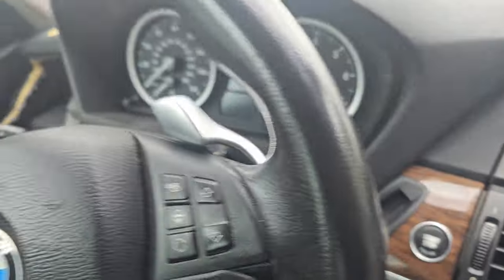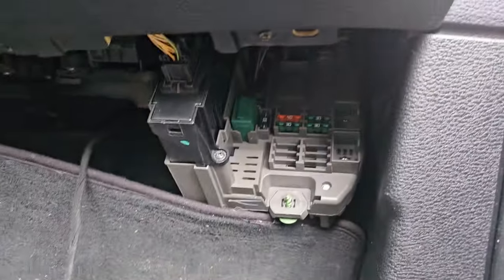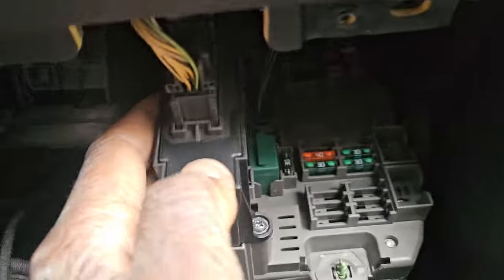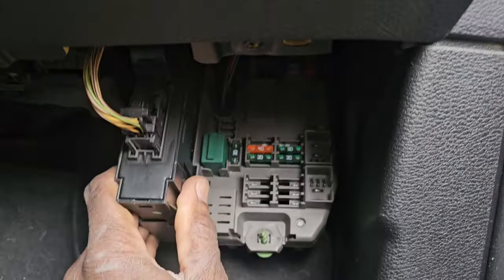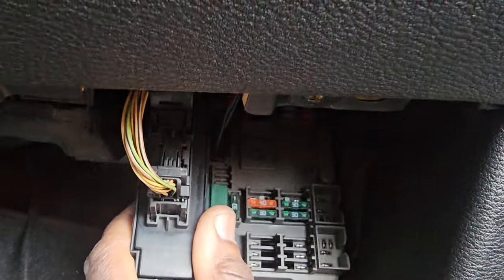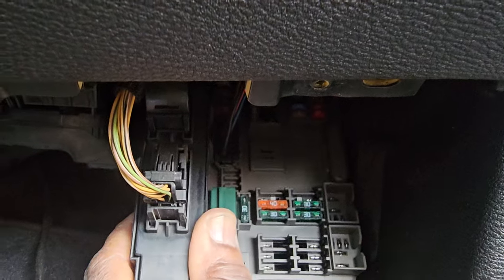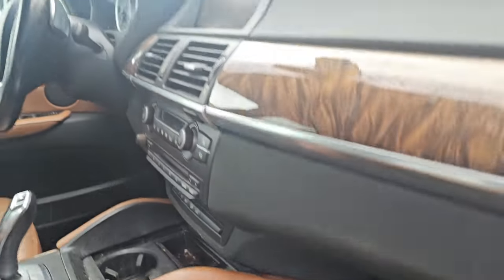Here it is — I'm going to take the CAS module out. Maybe I'll take the junction box too, it's here. I'm going to take this one out to communicate this piece offline. I'm going to do everything on the bench. I believe I need the gateway module or junction box, along with the CAS and the engine computer, and I'll try to make the key on the bench.